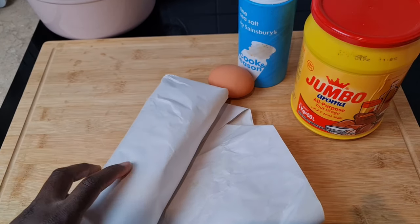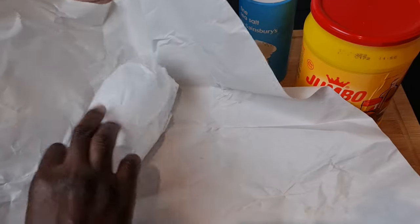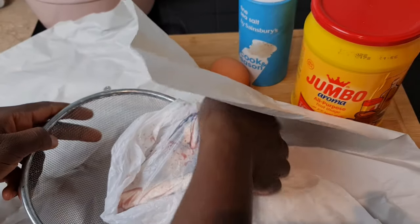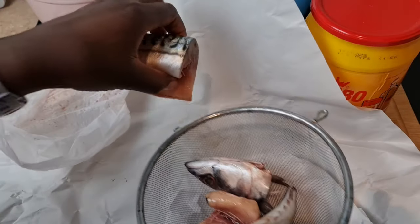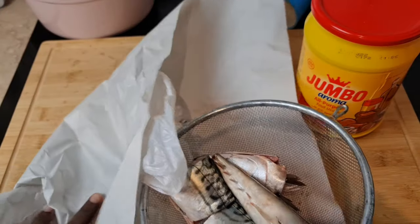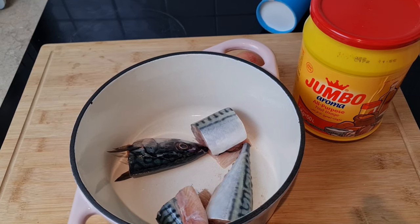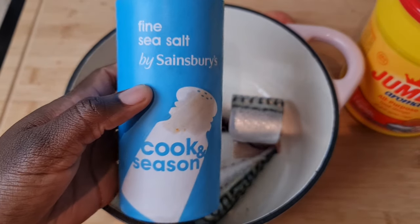I'm going to be using mackerel fish. I bought this from the fishmonger — the man selling fish in the city — and this fish has already been cleaned for me, meaning the intestines have been removed. Now I'm just going to turn this into my sieve and quickly run it through running water to make sure it's completely clean and to remove some of the blood.